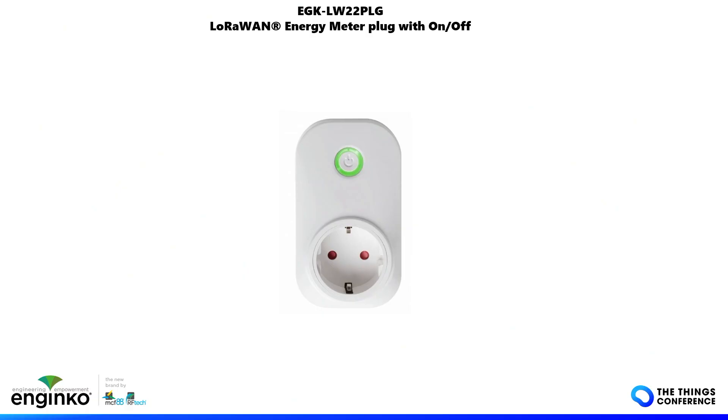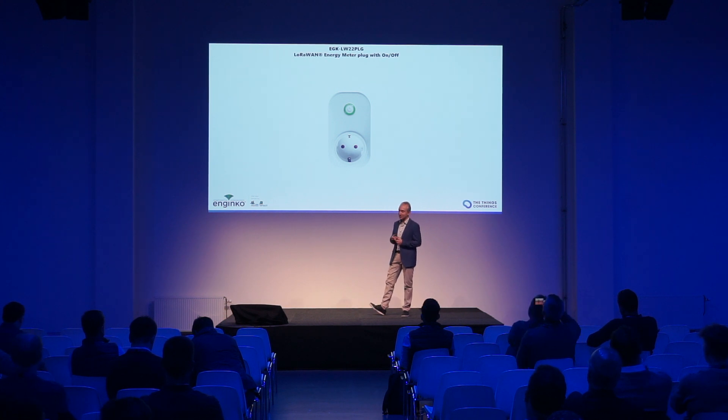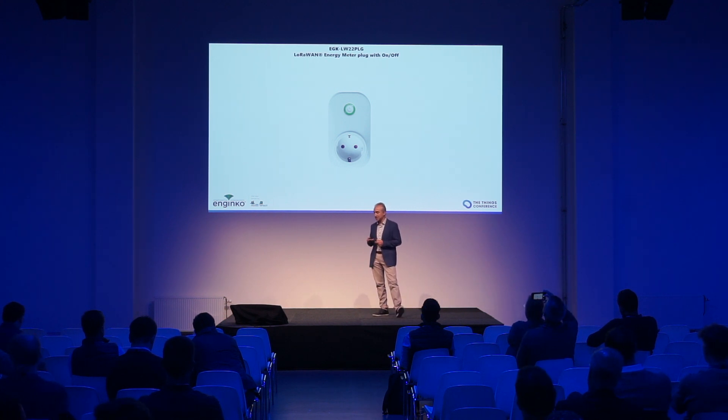The smart plug is a new revision of the first plug that we made three years ago, and we learned a lot during these years. It is a Class C LoRaWAN device, so you can send downlinks in real time, and it is always powered by the line.